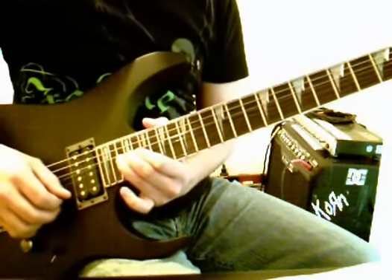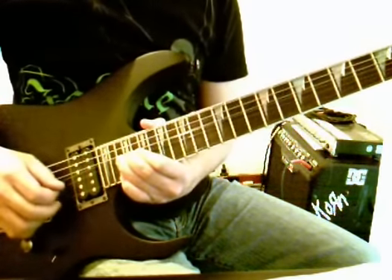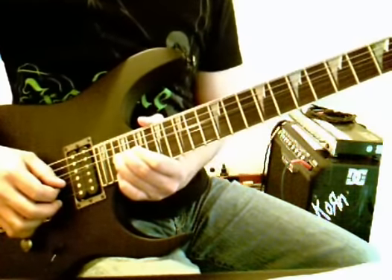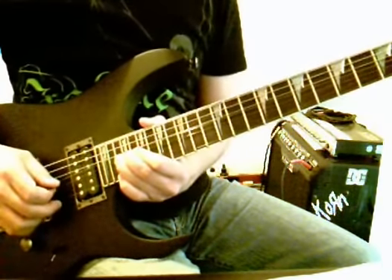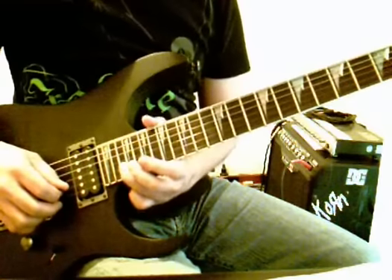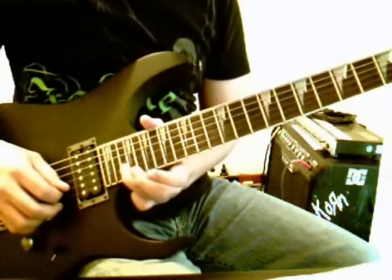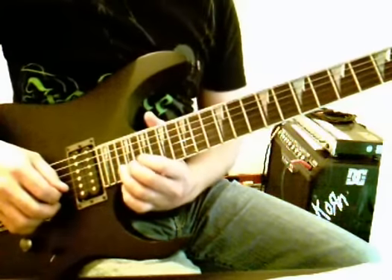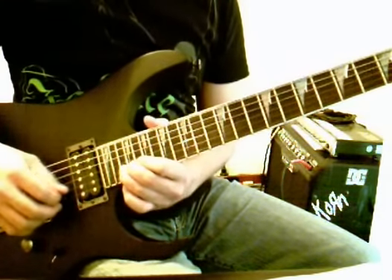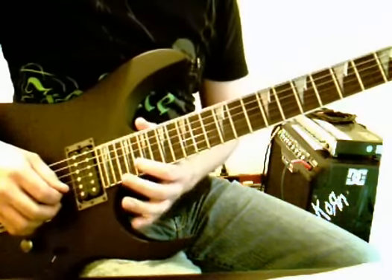What we're going to do is use our pinky to push down on 22 of string 1, and then we're going to hit 22 of string 2 — we've still got this bent up a full step — we're going to drop it back down, and then we're going to hit 20 on string 2.